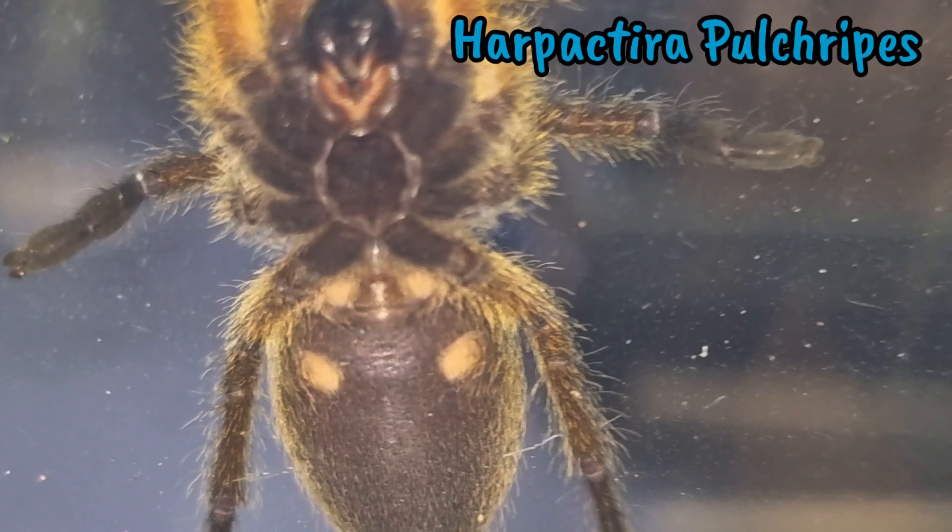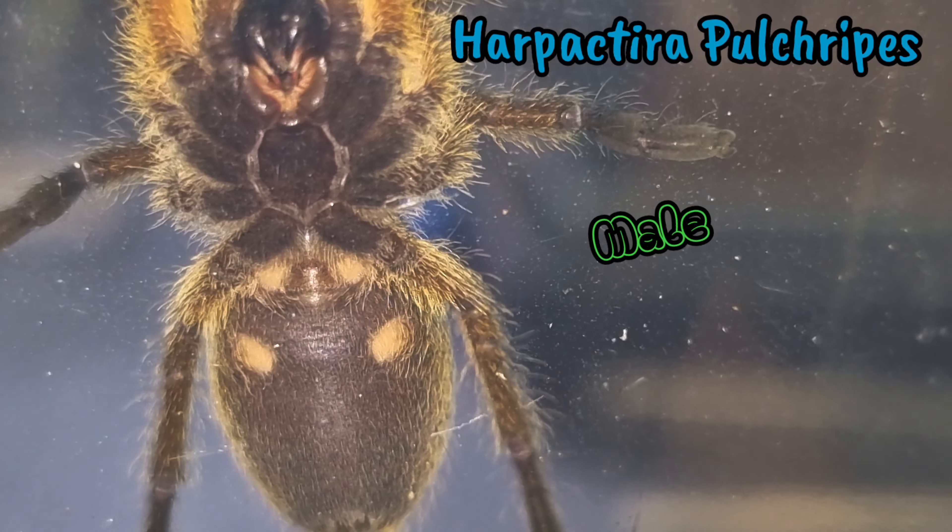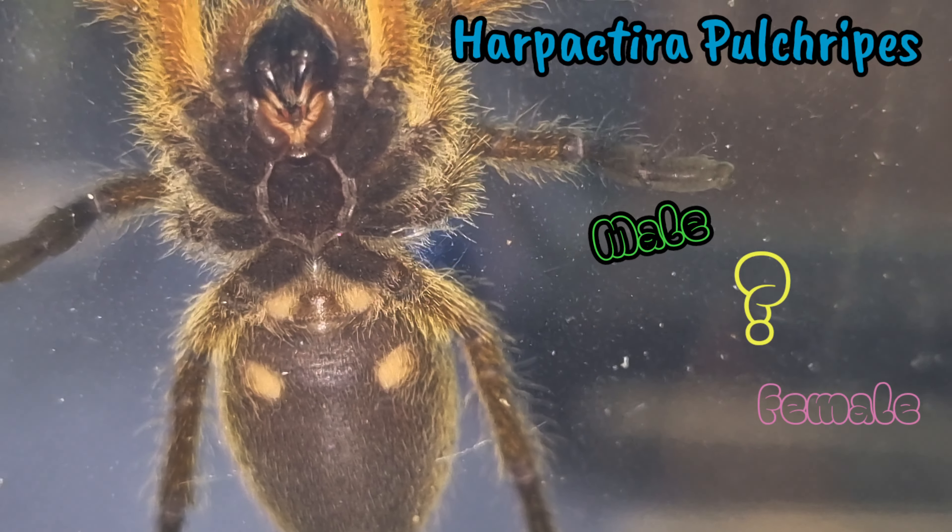Golden blue leg baboon — can anybody ventral sex this one? Leave male or female in the comments and when it molts I'll give you a shout out in the next video. Hello and welcome back to my channel, thank you for joining me today.